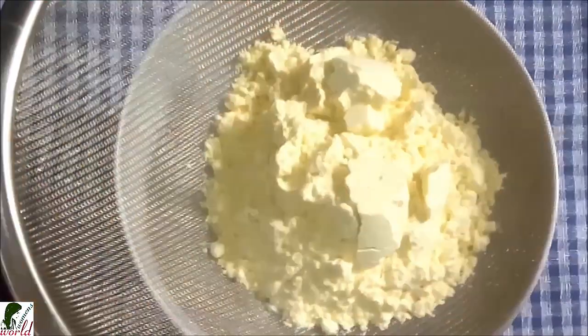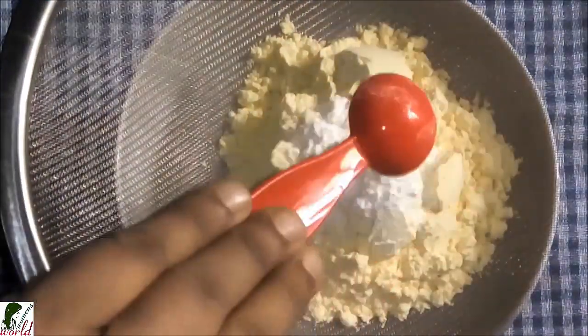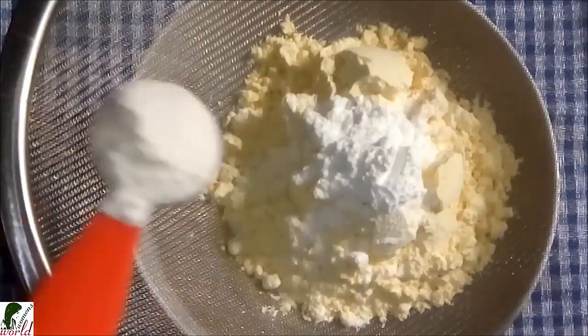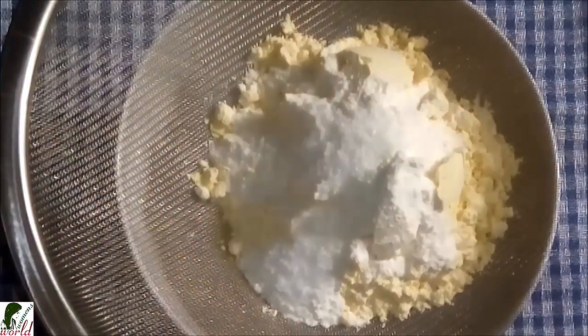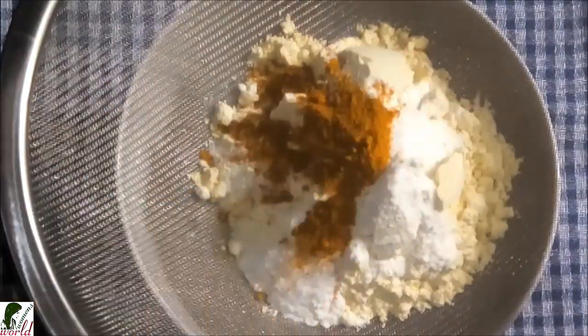Take one cup of maida (flour), one cup of baking powder, half a cup of labon laag bhe (salt to taste), half a cup of hundu dher gura (turmeric/spice powder), and half a cup of mori zher gura (another spice powder). Mix all these ingredients together.